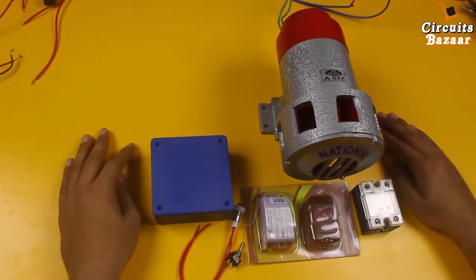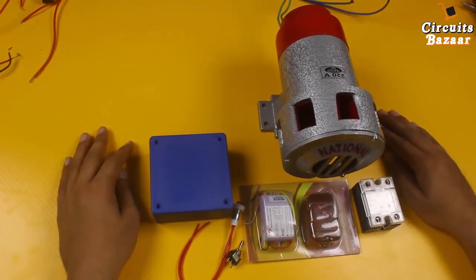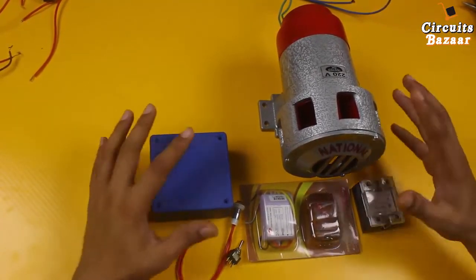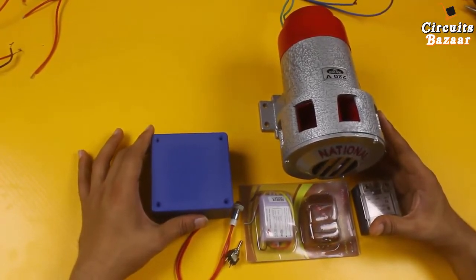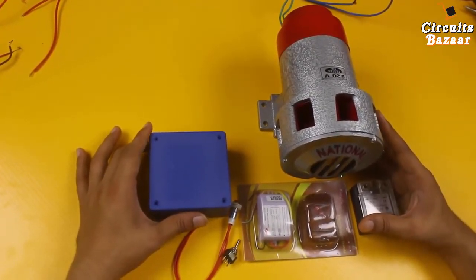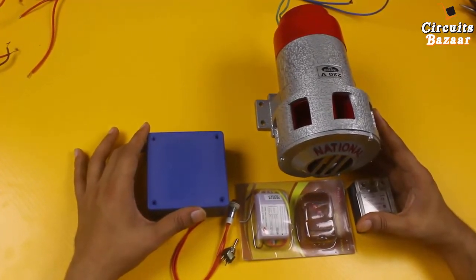Hello friends, I hope all are doing great. Today we are going to make a wireless high-sound security hooter for your house. This type of security hooter I have installed in my colony because theft is increasing day by day. I have given this wireless remote to the security guard so that whenever they feel any threat they can turn on the hooter.